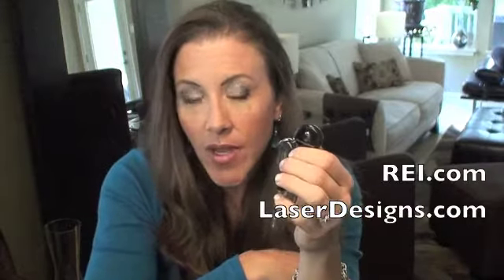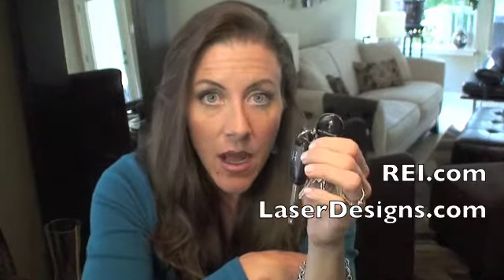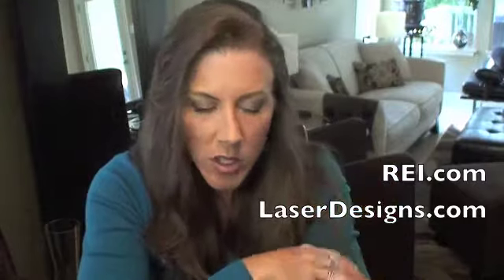I got this particular key chain — this is actually my second one; I got the first one at REI, but I also found it online at Laserdesigns.com. It was about $10 with shipping.